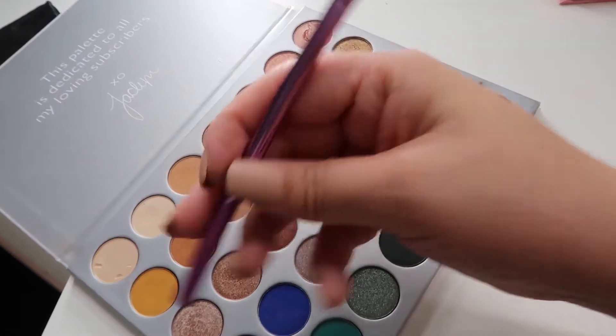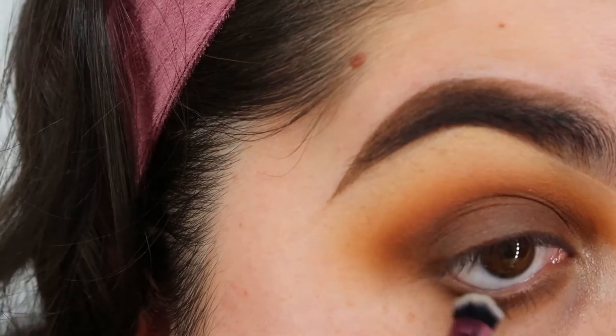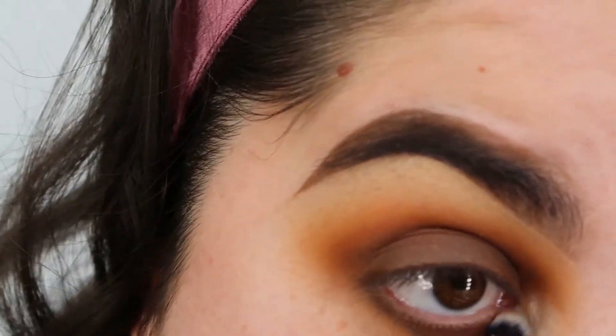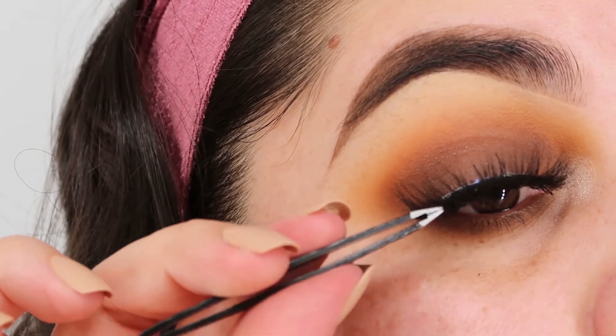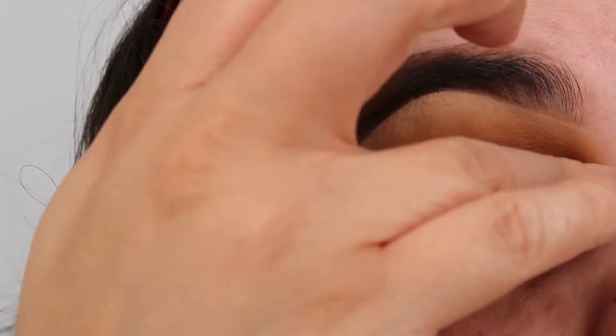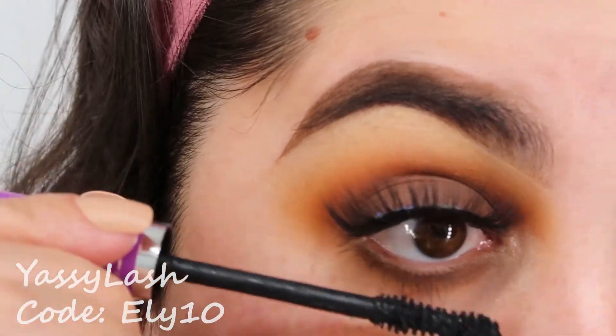Next brush is the Real Technique. Grab the black eyeshadow and apply that to my bottom lashes. And for lashes today I'm gonna go into Yassi Lash Luxury Lashes in the style FLIRT. I do have a coupon code, so I will list it somewhere in this video so you guys can get some money off of your lashes.